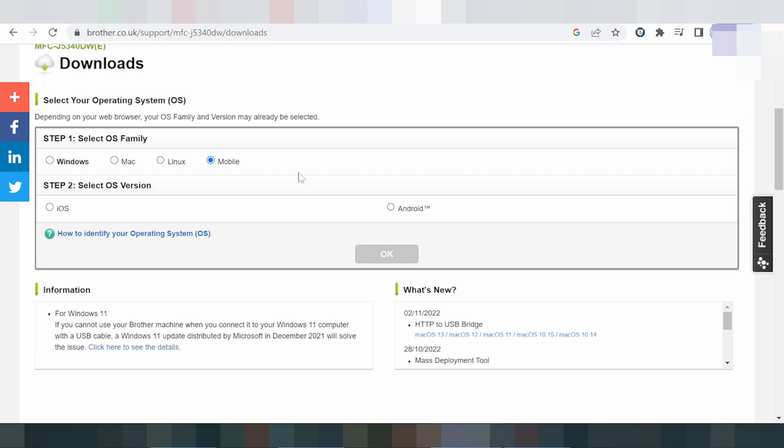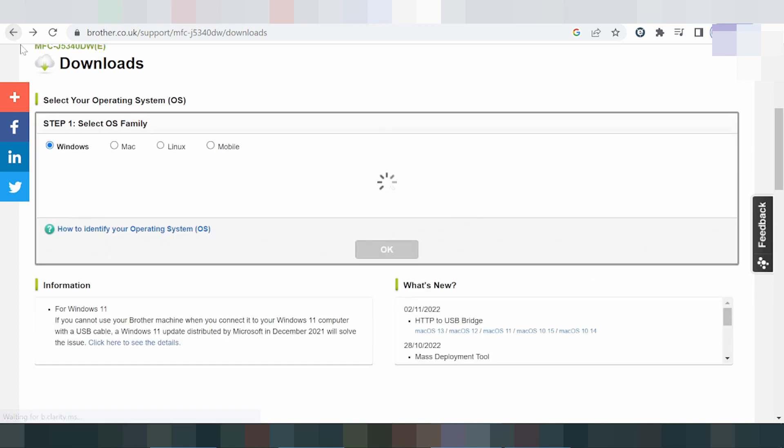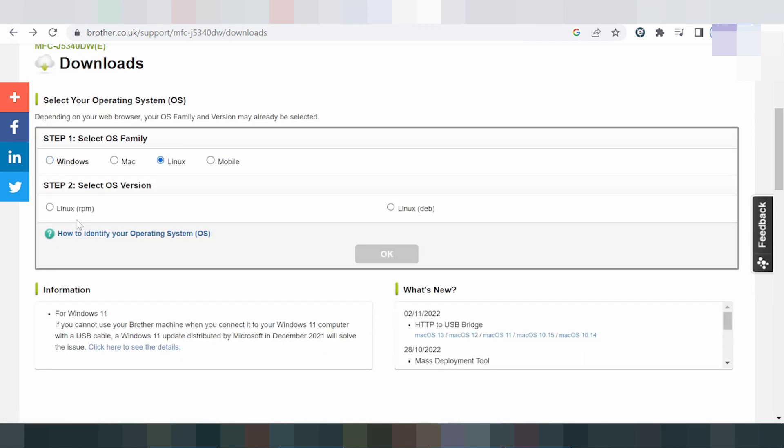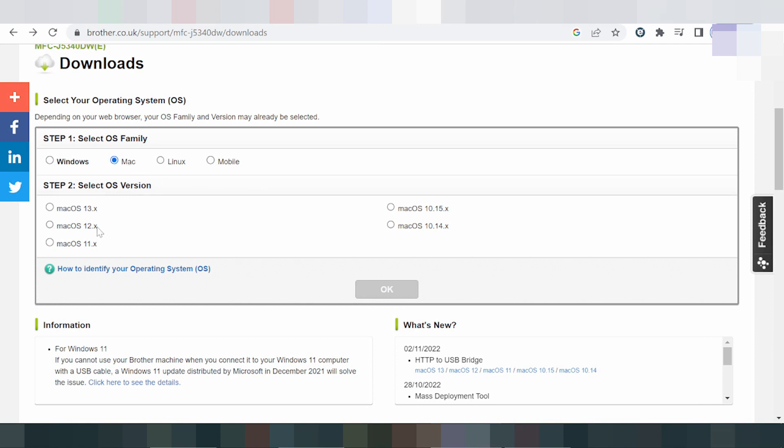There is also support for mobile operating systems via the App Store and Play Store. Click here for the driver on mobile — you can find it on Google Play. For Linux, this is the IBM tab Linux drive.